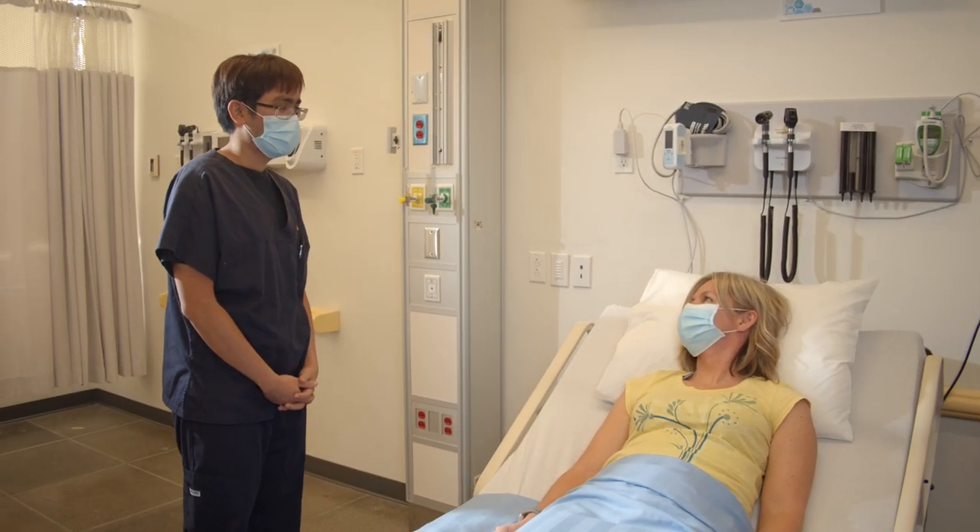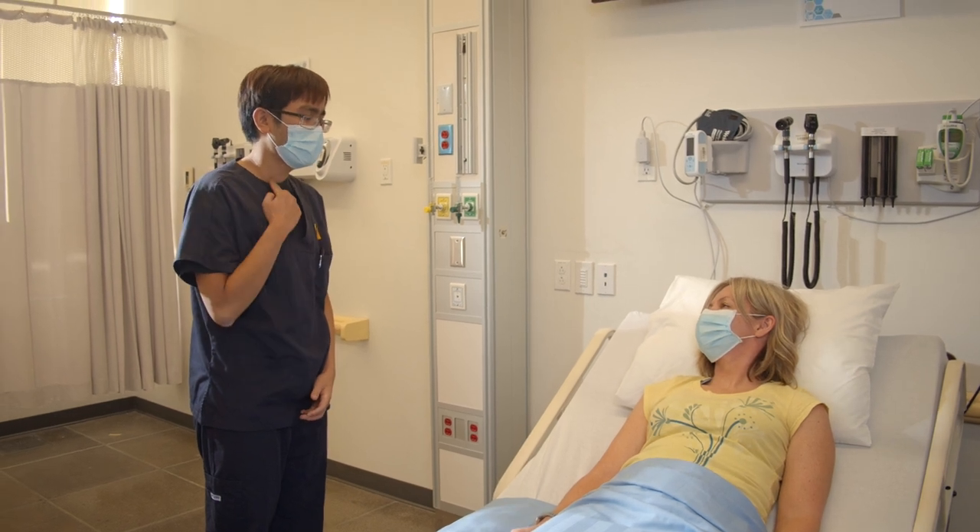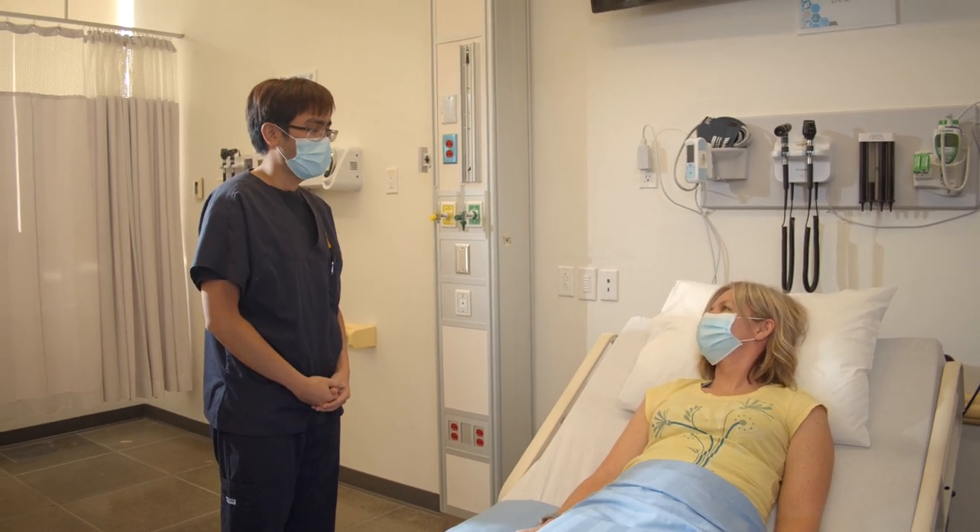Today, I'm going to be inspecting your jugular venous pulsations located on your neck. This will require me to lower the head of your bed. Is that okay?